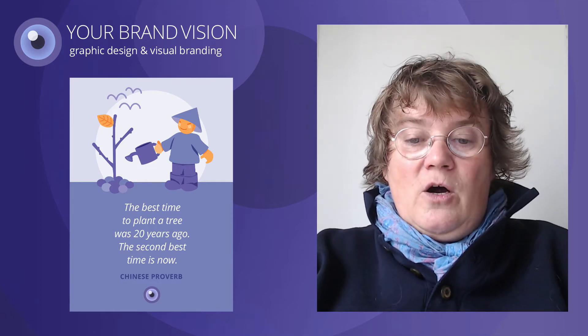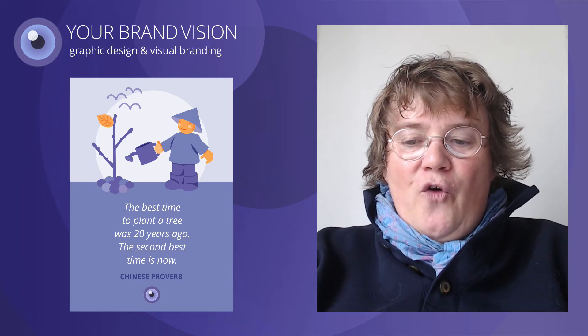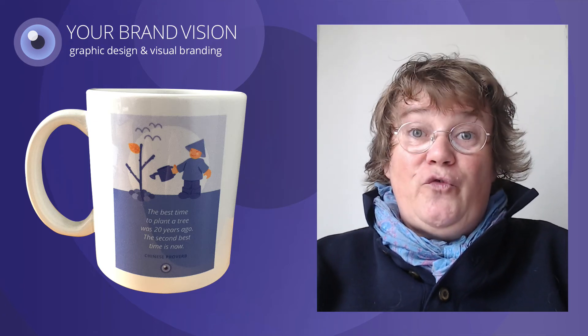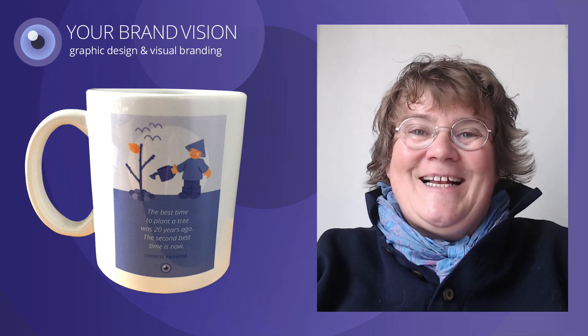Within a few days the cards arrive, and this time I could not resist the extra offer of making coffee mugs, since it was one of those 50% off days on VistaPrint. Now I am looking forward to sending my cards to friends, contacts and clients. Thank you very much for joining us.